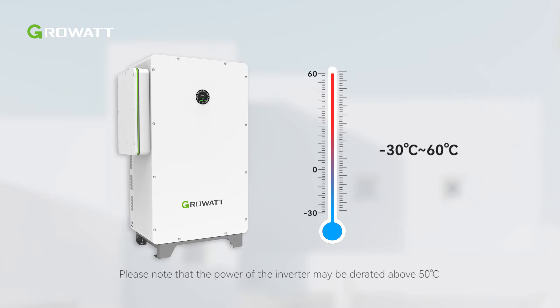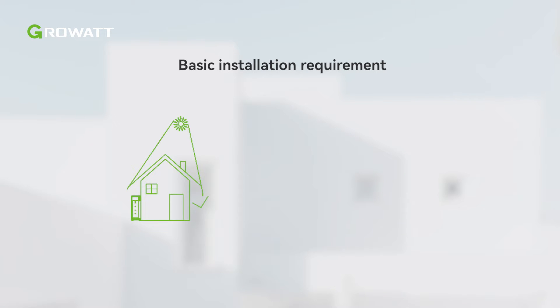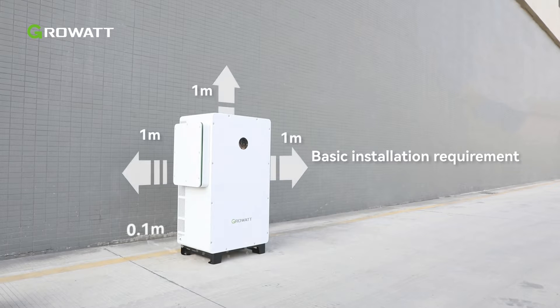The operating temperature range of the WIT Inverter is minus 30 degrees Celsius to 60 degrees Celsius. To ensure optimal performance and long service life, it is best to avoid direct sunlight, rain and snow, and to install an awning over the unit. Here is the installation layout requirement for the inverter. Please make sure there is enough space for workers to carry out the installation procedure.